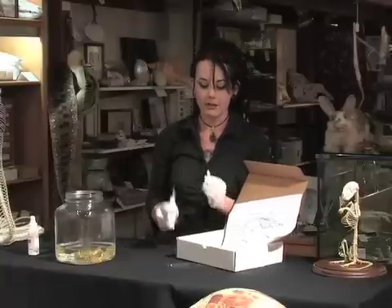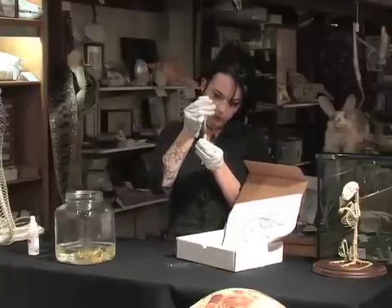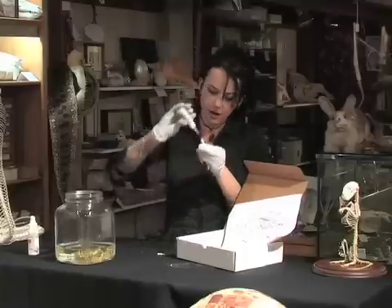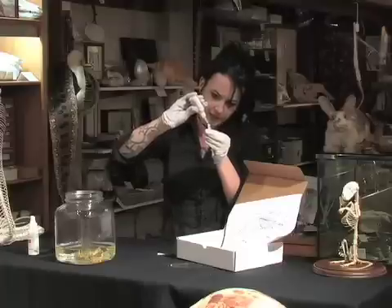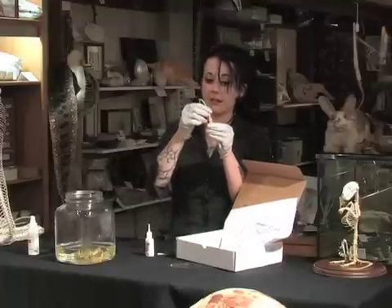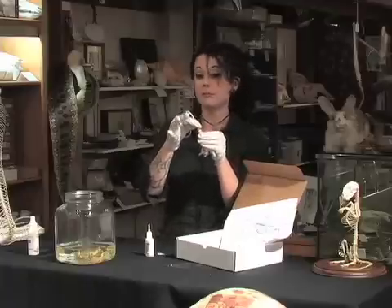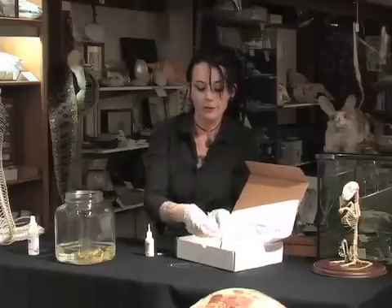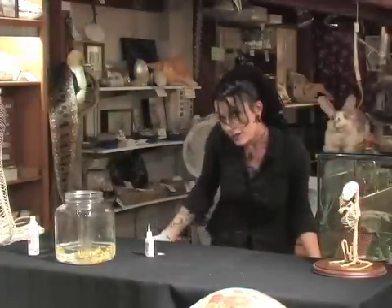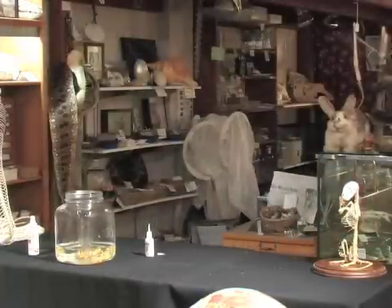Now all you have to do is figure out what goes where. For example, I'm pretty sure this piece goes with this piece. However, it's gonna take me a while to get him back together again — we'll let you work on that. So what do you get when you're done? A perfect pet.